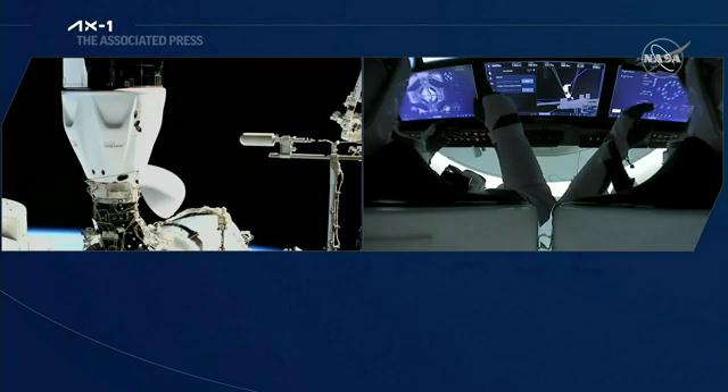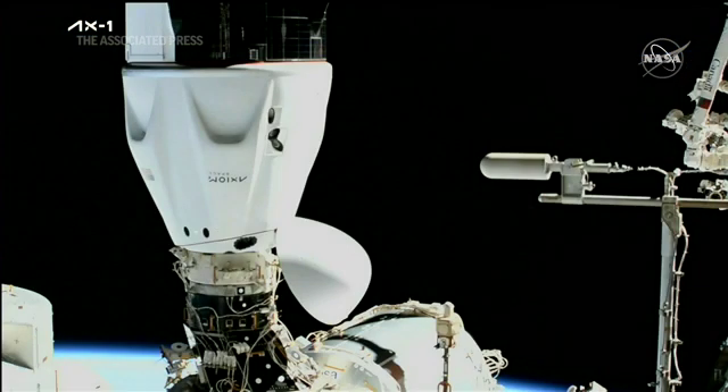We see the visors come up on the crew inside, and we can start stepping into some of the operations.